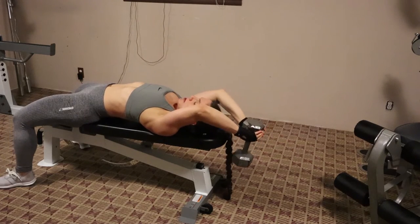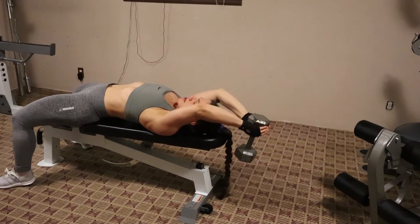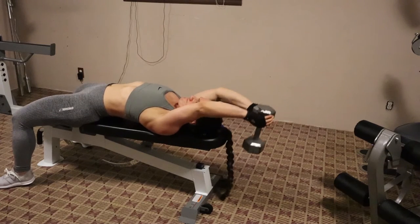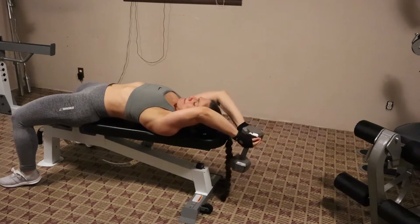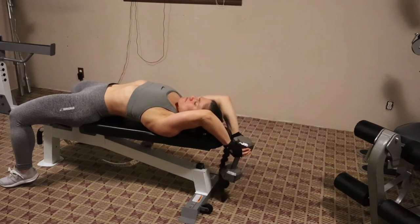So you go down, then you go back up, but you still have that slight bend and incline with your arm, which really helps to narrow it into the tricep and keep it under tension for that whole time. It is a burner.